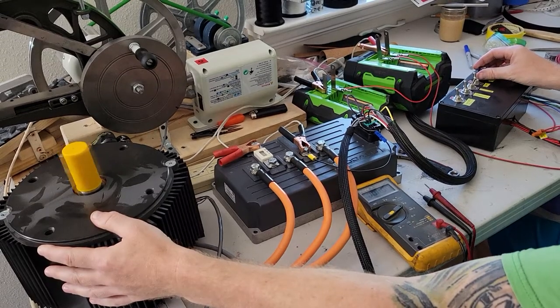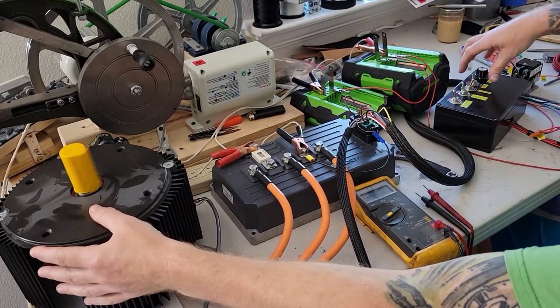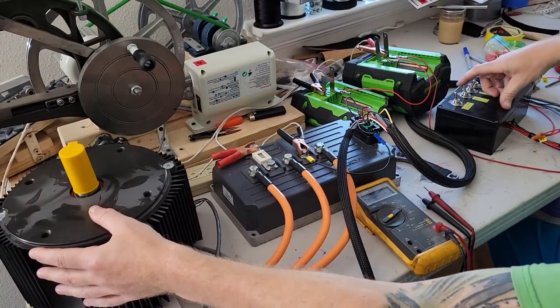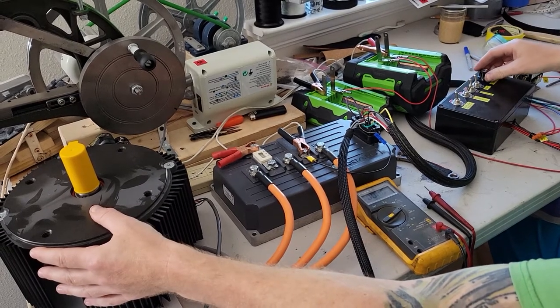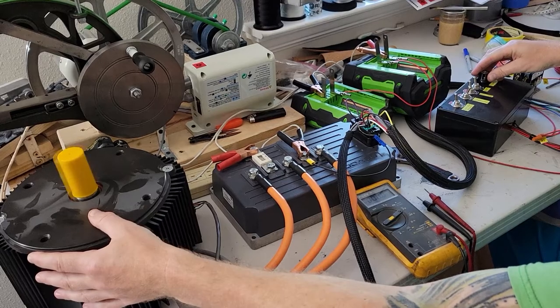There's no load so it spins really, really fast — just barely touching the throttle. As you can see: counterclockwise rotation going forward. Switch to reverse, a little bit of throttle — clockwise rotation.